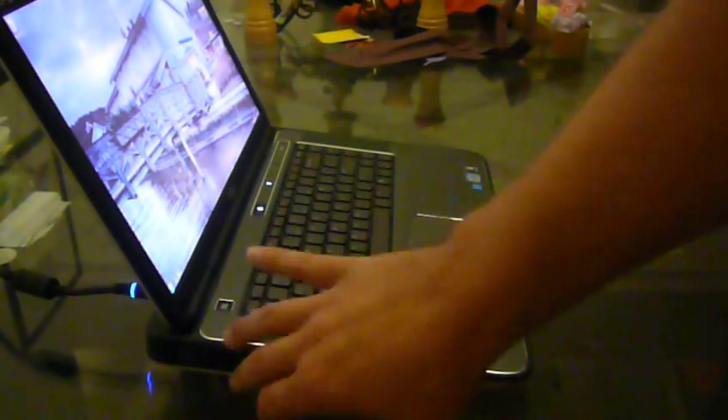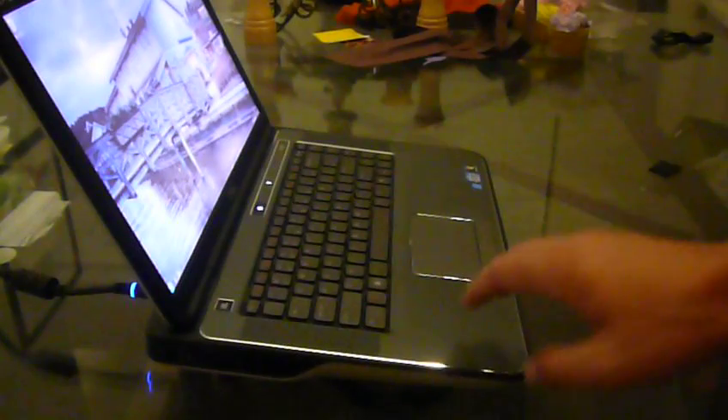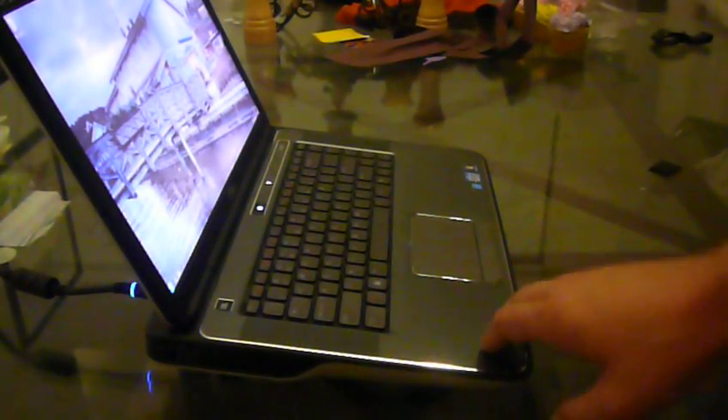Hey, what's going on YouTube? This is JotWilly5 again. I'm just doing another review for the XPS15R2. On this review, I'm going to review the fan, and I'm also going to review the build design of this computer.